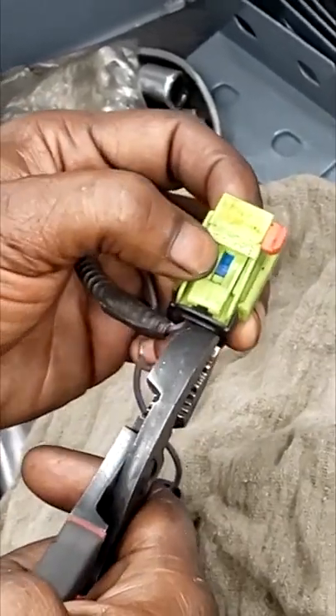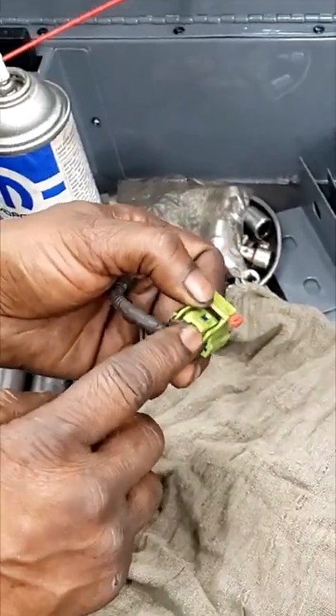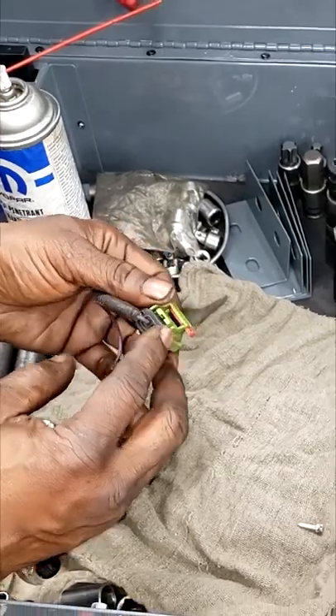Grab your pair of pliers and pull that out. Just throw this away. What's happening is this connector cannot breathe, and that will cause your oil light to flutter.